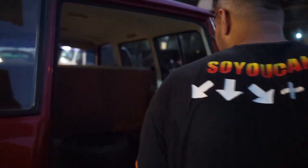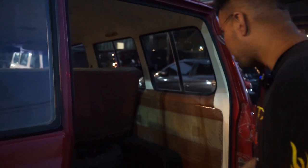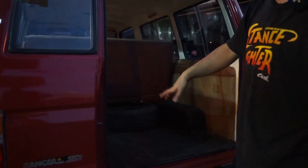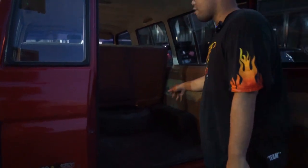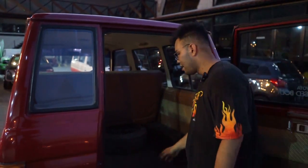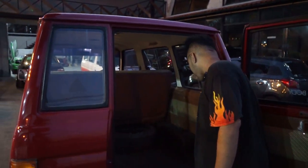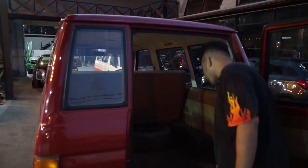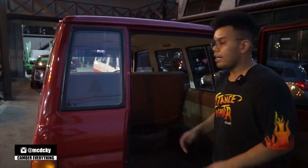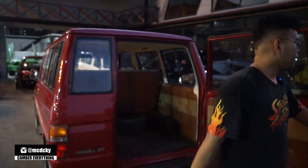Untuk kursi belakang dilepas ya. Ini harusnya di sini ada — ban serep emang tempatnya di situ, tinggal bikinin sarung doang. Tapi overall, kayak plafon semua ini full original dan bersih banget. Orangnya apik banget. Si karpet dasar sih udah ganti, cuman karpet aslinya masih ada yang bluedro. Jadi keren banget. Terus door trim semua masih ori. Terus kita lihat juga ke interior depan.